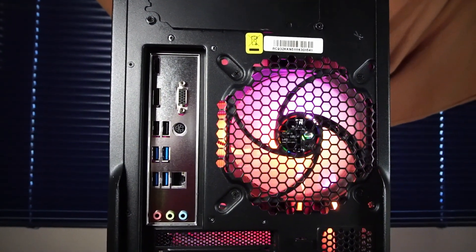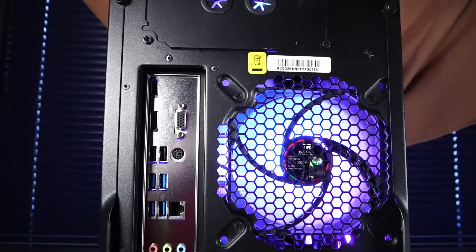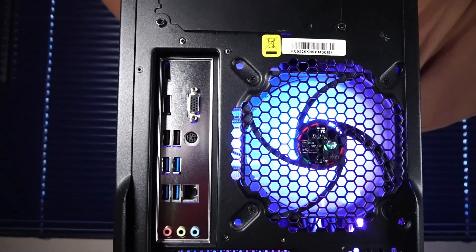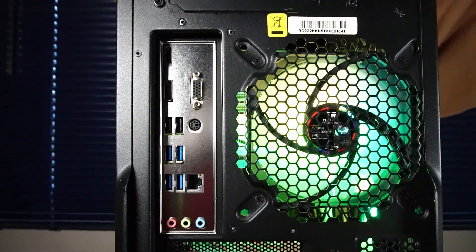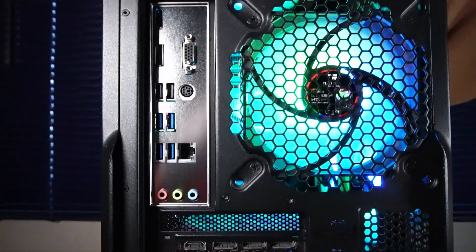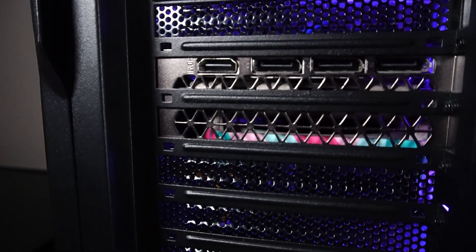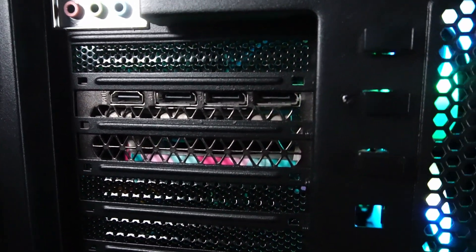On the rear IO of the motherboard, we have some display ports that we can't use because the 5600X CPU does not have integrated graphics. But we do have a mouse and keyboard PS/2 port, 2x USB 2.0, 4x USB 3.2, an RJ45 Ethernet port, and some audio jacks. The RTX 3070 has 1x HDMI 2.1 and 3x DisplayPort 1.4a.